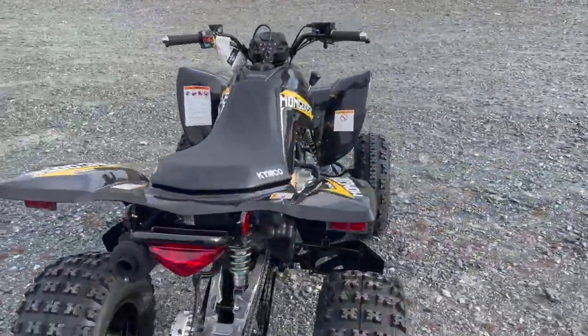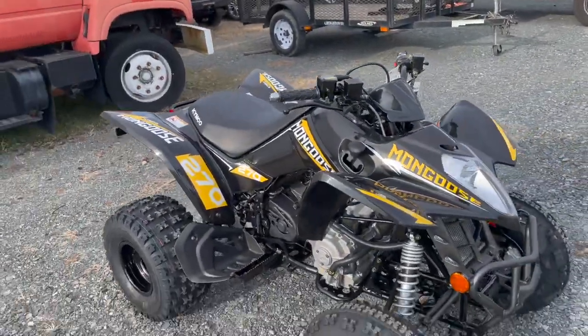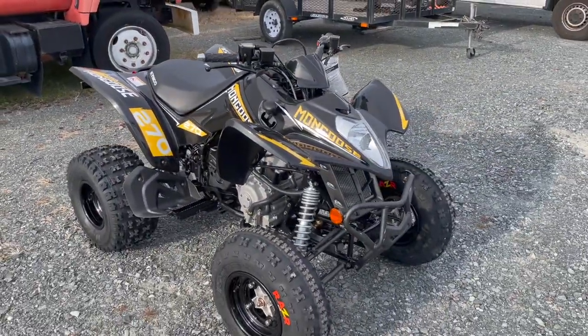They're doing these in black with the yellow graphics, and then they also do a yellow version — all yellow body with some black accents. This is a Sport ATV.